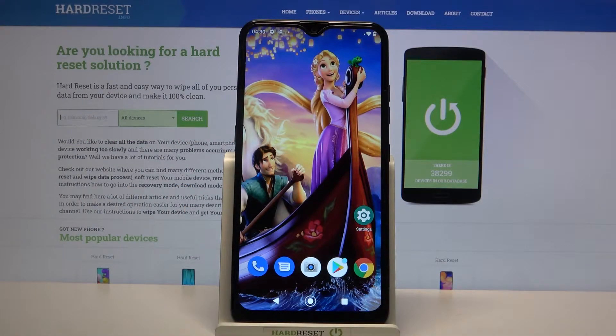Hi! In front of me is the LG K22 and today I would like to show you how you can set up an alarm clock on this device.